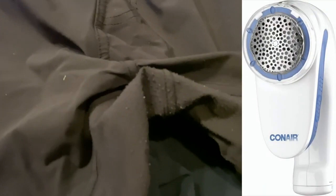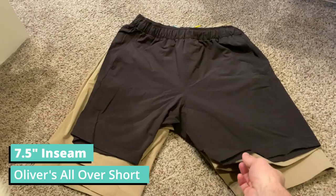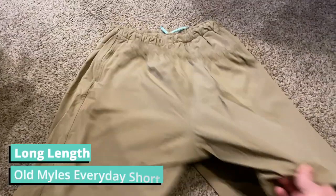Quickly, here are the different lengths: the Miles short comes in 6, 8, and 10 inch inseam — that one is the 8 inch inseam. The Oliver short is a 7.5 inch inseam, which is about exactly the same. Below that you'll see the original Miles Everyday short in regular length, and the long length underneath. I wouldn't recommend the long length — it was actually a little over 10 inches — so get the regular or the short depending on what style you like.